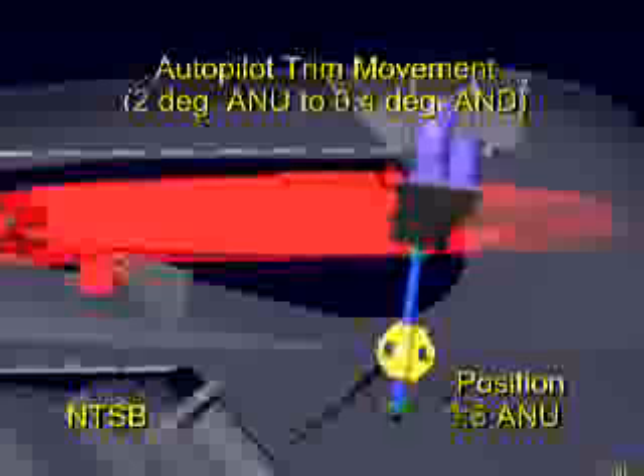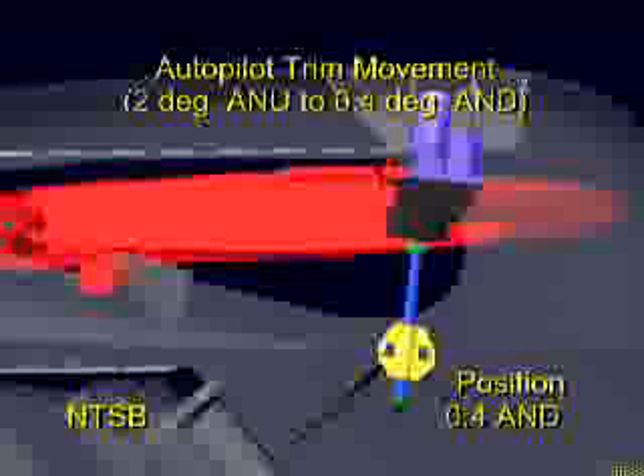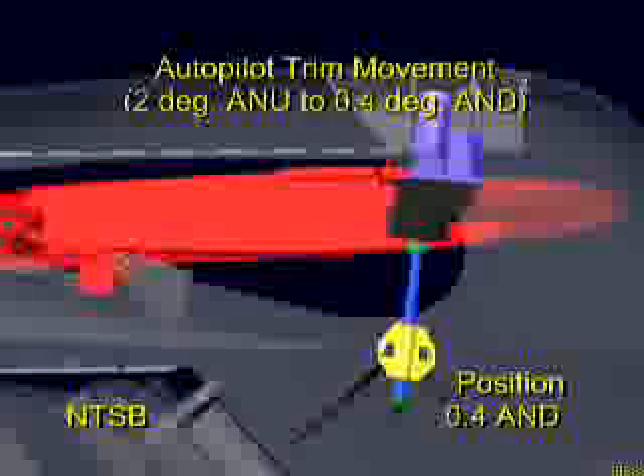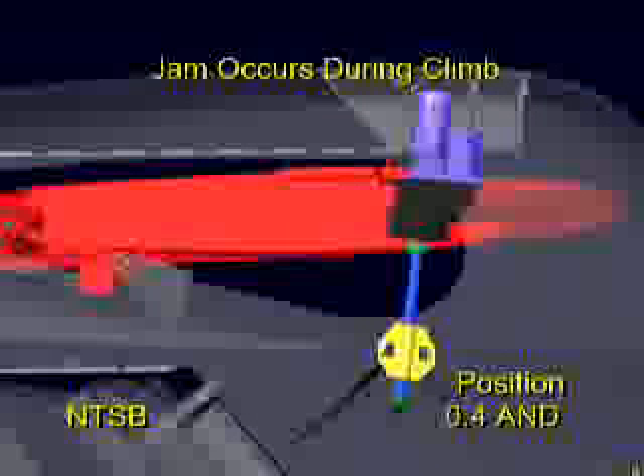As the airplane continued to climb through 6,200 feet, the stabilizer moved at the normal alternate trim motor rate of one-tenth of a degree per second from two degrees airplane nose up to 0.4 degrees airplane nose down. Operation of the alternate trim motor during this period is consistent with use of the autopilot. For the purposes of this presentation, the alternate trim motor speed shown here is twice that of actual operation.